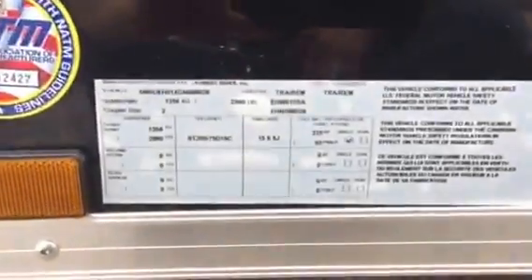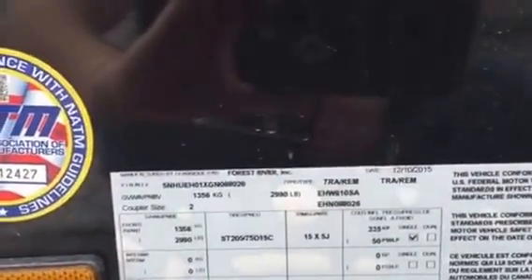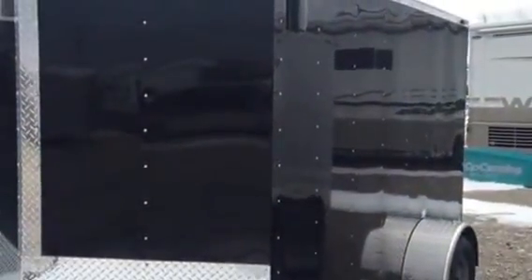Get a good shot of the ID tag on it right there. This trailer weighs 1,620 pounds as it's built in the current build sheet. Come on out, check it out.